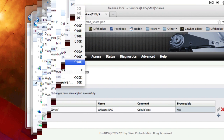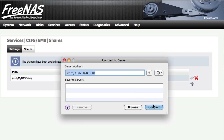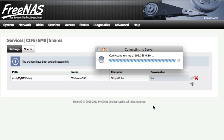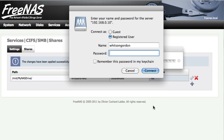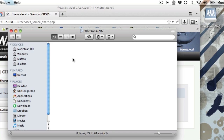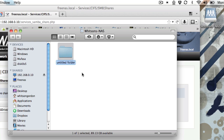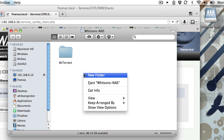On a Mac, go into the Finder and go to Go, then Connect to Server, and type in your IP address. Connect as a guest and it should show up right on your desktop. You can create folders, add files to them, and manage it just like any other folder or drive. Then you can pretty much do whatever you want with your new NAS.